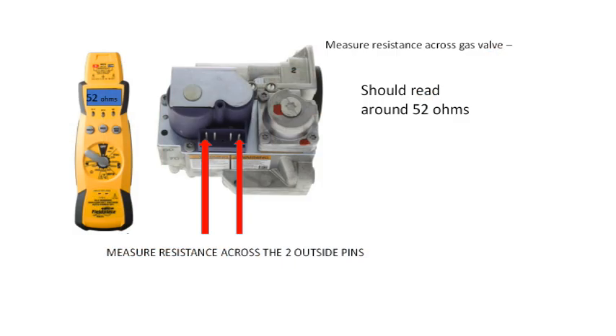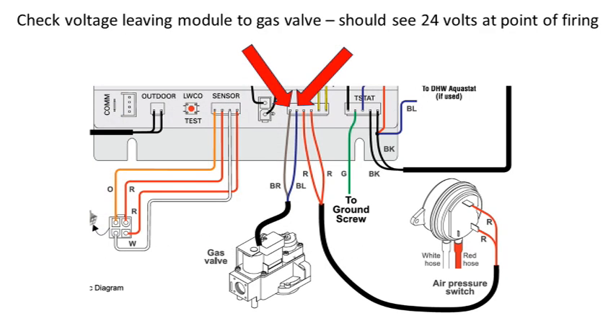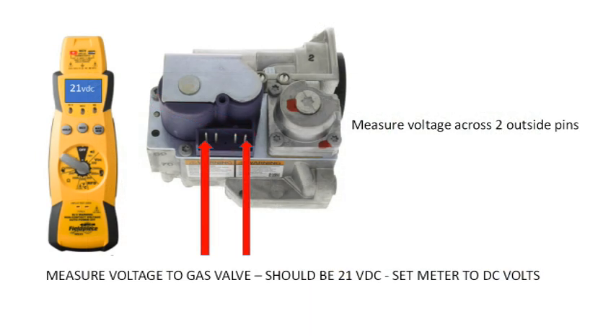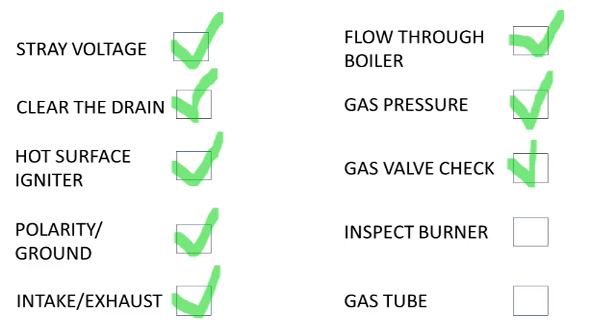Next, check the resistance of the gas valve coil. Measure the ohm reading on the two outside pins of the gas valve with the rectifier plug disconnected — you should see around 52 ohms resistance. If this looks good, check the voltage from the module. You should read around 24 volts at the pins on the module at the point of firing; if not, replace the module. If that reading is normal, check the voltage at the rectifier plug. The gas valve uses DC voltage, so the harness uses a rectifier — you should see around 19 to 23 volts DC at the two outside pins of the rectifier plug as the boiler is trying to ignite. If the voltage leaving the module is correct but the DC reading is not, replace the rectifier harness.